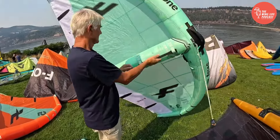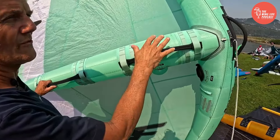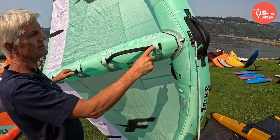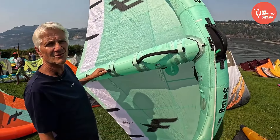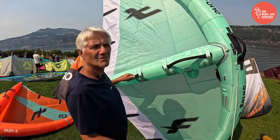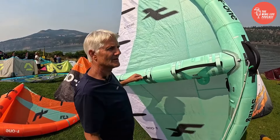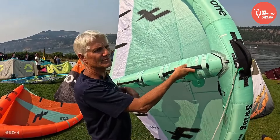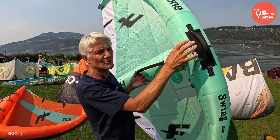Can we take a look at those handles? We have soft handles, but you can adapt rigid handles or a boom. So you have the choice because handles are something really personal. I like the soft handles. Some people like the hard handle. Freestylers love the boom because they want to do handle passes. So it's really personal and we offer all choices.